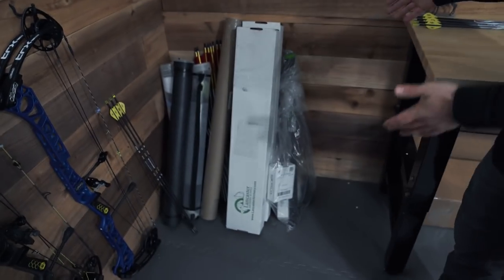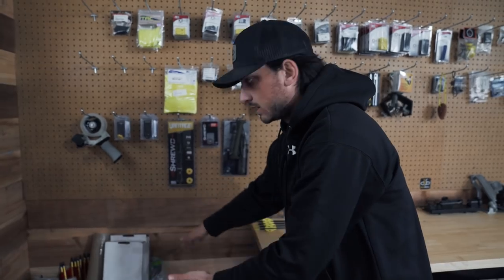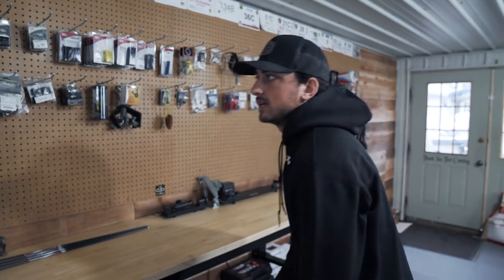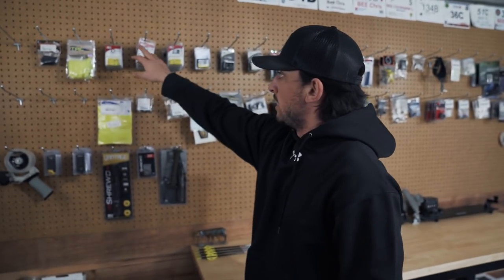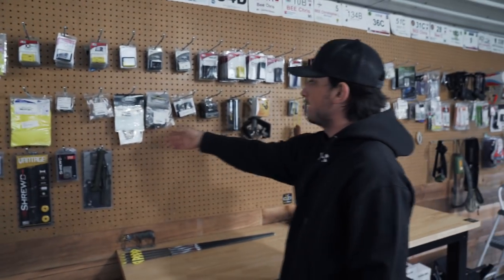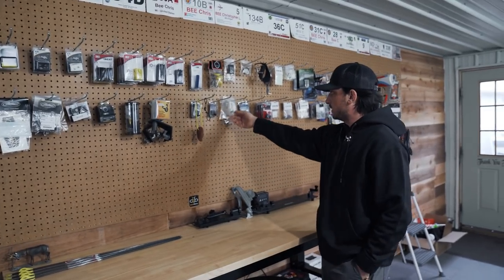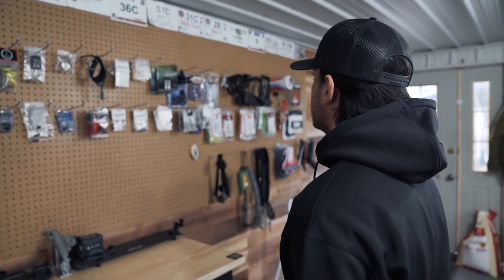Eventually — why it's not 100% done yet — we want to build an arrow storage tube system right here. Right now we just have all the arrows shoved in there. And then this is the wall of miscellaneous archery products that will continue to grow — I still have some I haven't even put up. It just keeps things super organized. I have all my Shrewd weights, veins, stickers, mods, extra rests, side plates, a bunch of peeps — just random stuff. I prefer it on here so I can see it rather than digging through a bin.